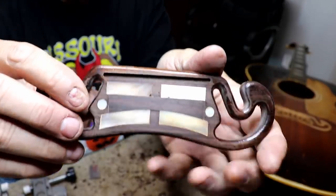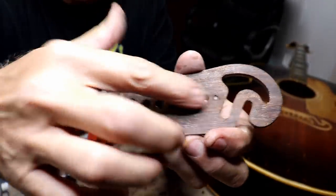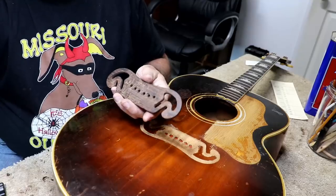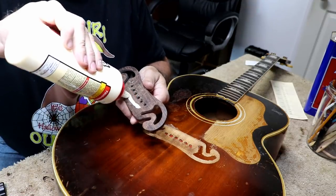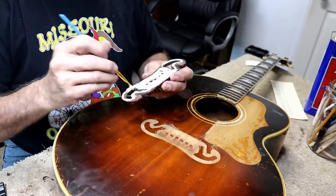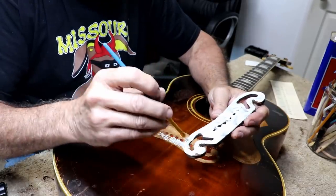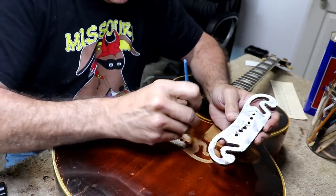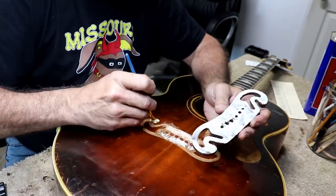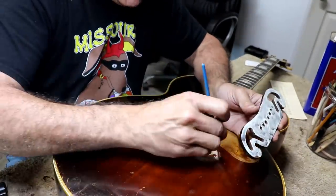Here's a good close-up of that repaired area there. Now we just got to turn it over and drill the holes back in it, so we're going to do that before we glue it back on. I think the moment is finally here - we're going to go ahead and get this thing glued on. Got more glue on there than I need. I'll spread it on this side just to make sure we've got good coverage all the way around.